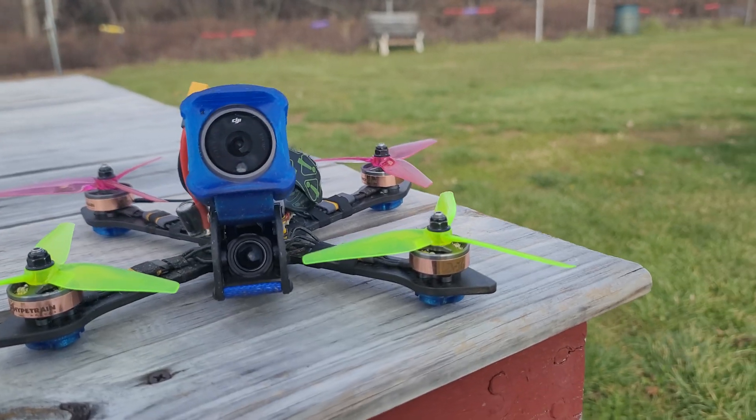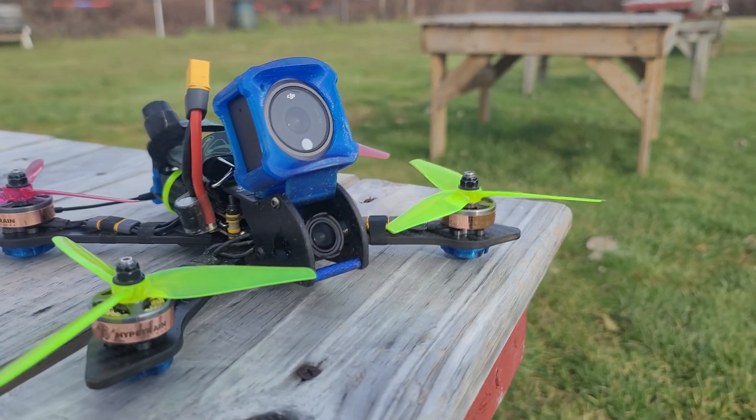One of the big goals with the Action 2 was to lighten up my overall quad build. What better way than to completely remove the action camera to really add lightness to one of my quads. I want to look at how the O3 Air Unit performs as effectively an action camera replacement. I'm really hoping the Action 2 becomes a thing of the past — I'd love to have the camera completely off the drone, especially on my 250 build.